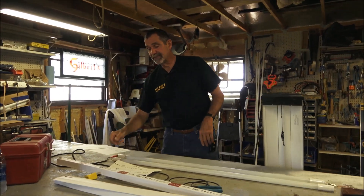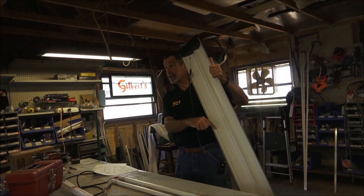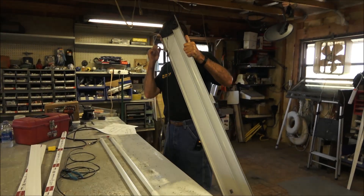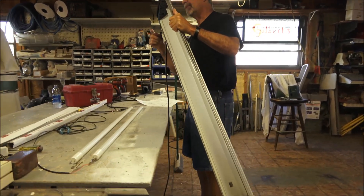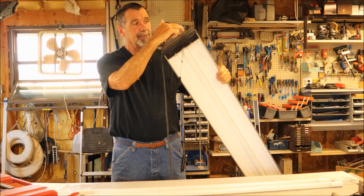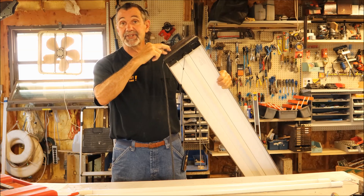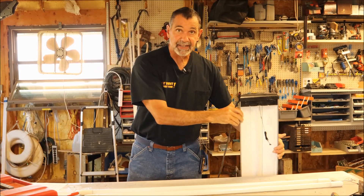When you look at your fixture, you have to figure out whether you can get to both ends of the bulb or not. If you can't get to the other end, you need non-shunted bulbs so you can put your line and neutral wire on one end, and wire it in that way.